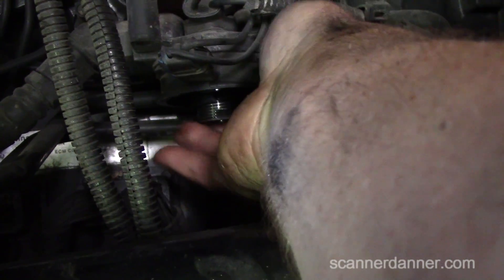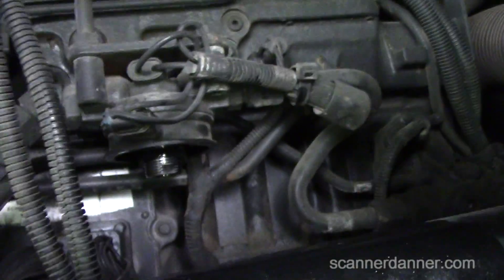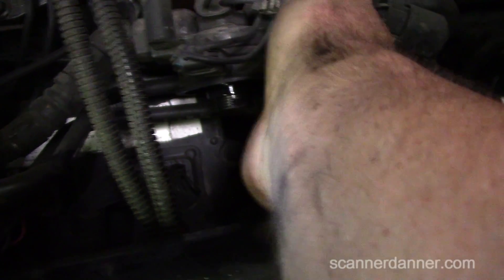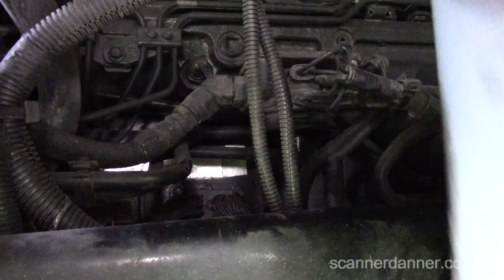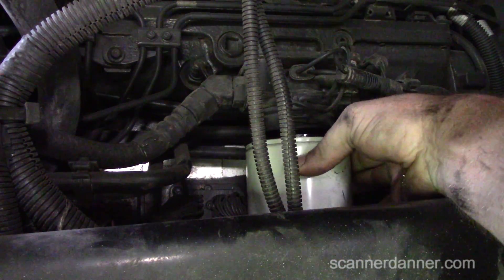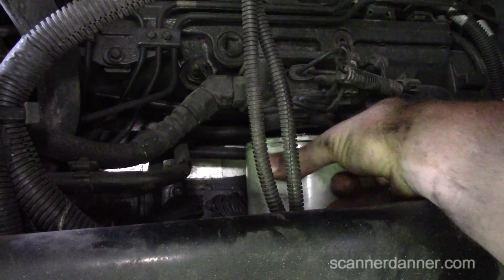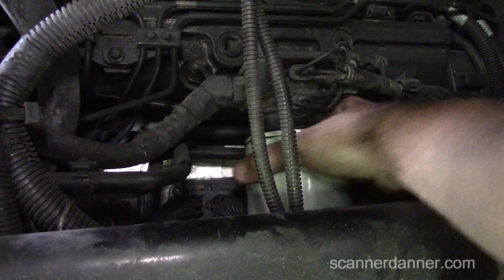I'm taking your word for it — you guys who are commenting would know more about it than me. I'm using engine oil as a lubricant, just what I had sitting around in the garage. From what you guys were telling me, without this o-ring some comments mentioned it sucking air, some mentioned unfiltered fuel — I think that's probably more likely. And that was a rookie mistake, wasn't it? It fits perfectly.